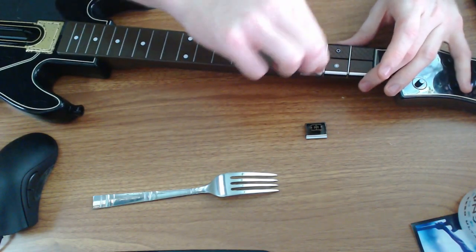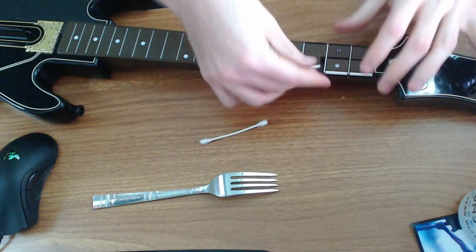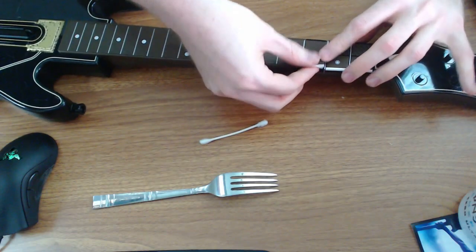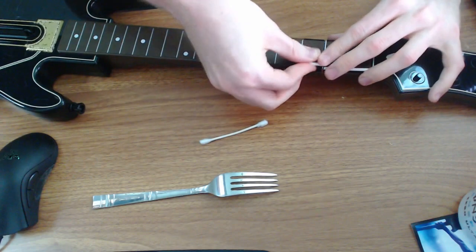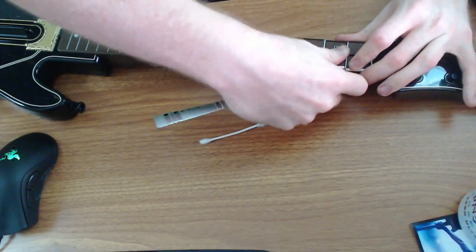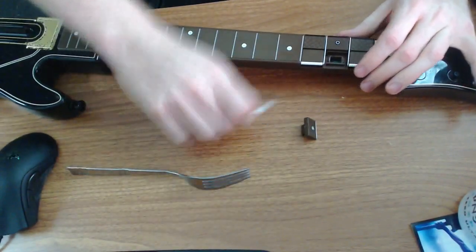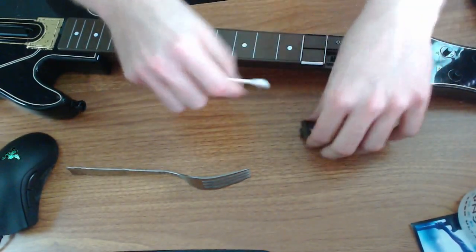I'm doing this with a second controller right now because my first controller is experiencing overstroke issues. Since I was having an issue with one of the buttons, I figured I might as well try this and see if it helps. If you're having issues with your buttons at home, do the same thing — it's really quick.